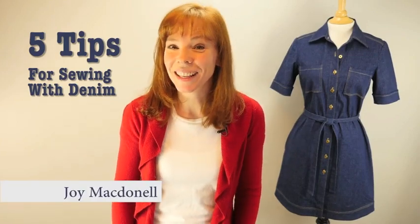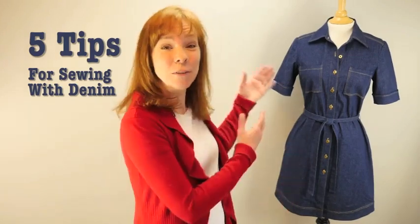Hi, my name is Joy Macdonnell and I'm going to give you 5 tips for sewing with denim.